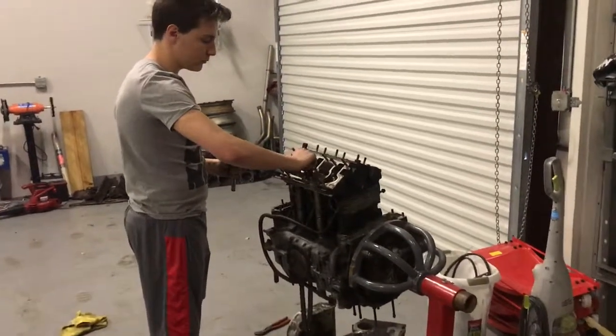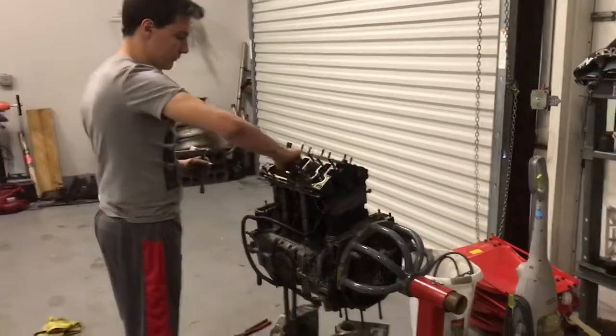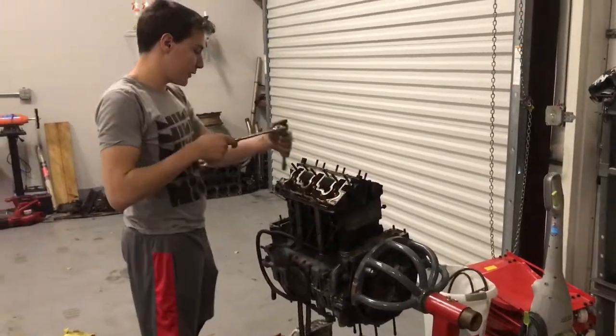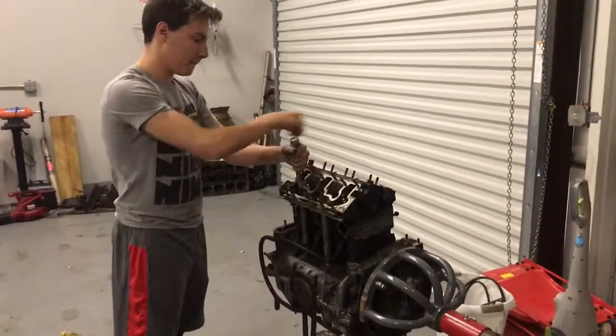Today we have a special guest appearance from our master disassembly technician. Jack, what are you working on?